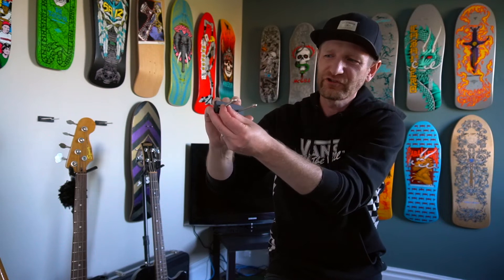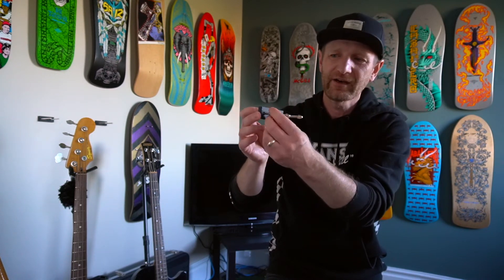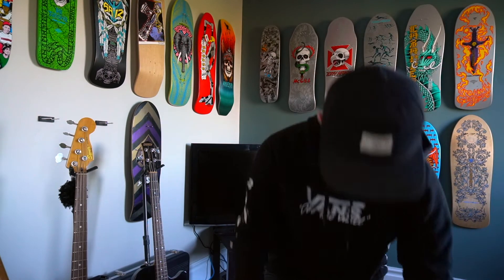They're sturdy — the ad on eBay makes it seem like there's only two holes, but this one does slide. They have this mechanism and it's just not a good design.